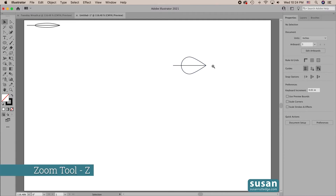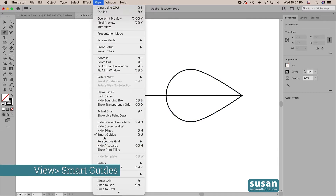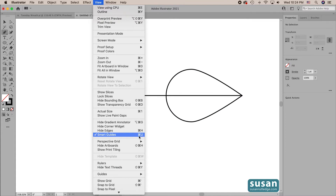I'll use the zoom tool — keyboard shortcut Z — and then get the pen tool — keyboard shortcut P. I'll click here and you can see the word 'path,' which helps me know I'm right where I want to be. If you're not seeing 'path' then you probably don't have smart guides turned on. You can come up to View and down to Smart Guides and click it — the keyboard shortcut is Command U.